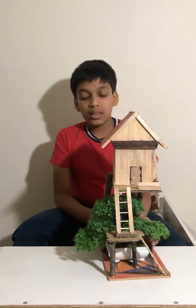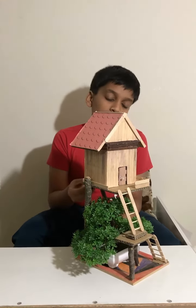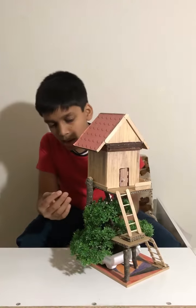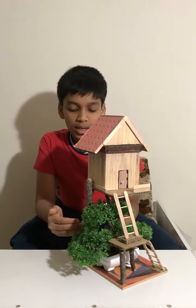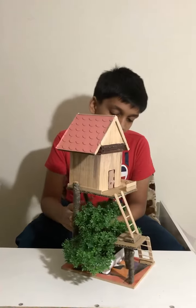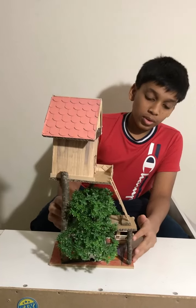The base is just wood, and to hold the house I used branches that I got from outside. I broke them down — you can see I used four branches total.